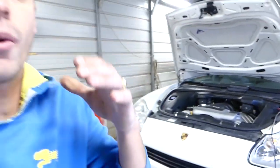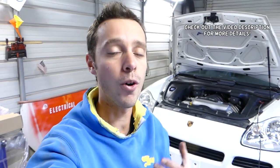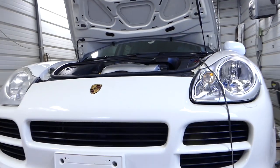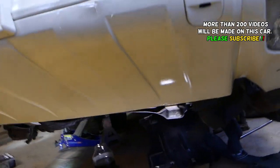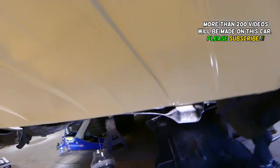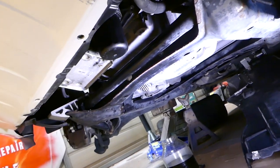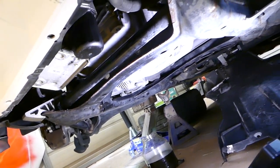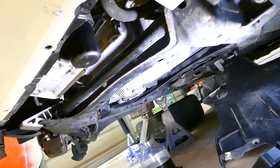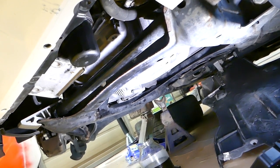Hey guys, welcome back to Warren Mechanics. In today's video we're going to show you how to drain the front differential oil on a Porsche Cayenne, Volkswagen Touareg, or Audi Q7. They share the same platform — differentials are pretty much interchangeable. The ratio could be a little bit different but the casing is the same. Draining and refilling is the same procedure. We'll show you on a Porsche Cayenne but the Touareg and Q7 should be the same way.